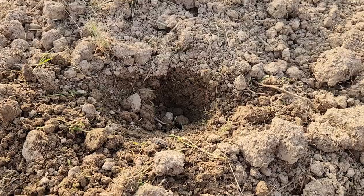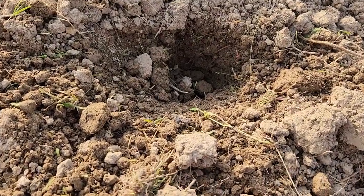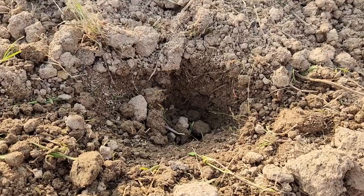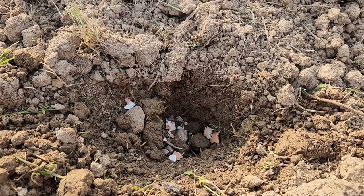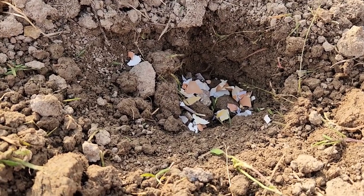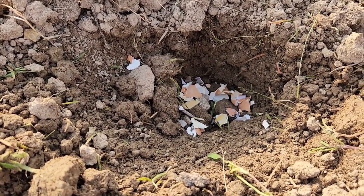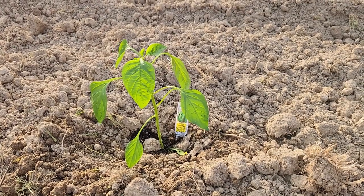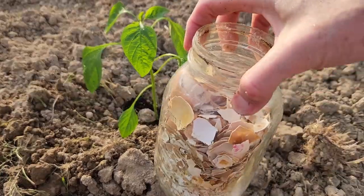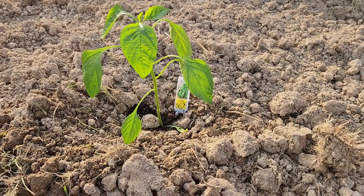Getting ready to go ahead and plant my peppers. This is a Big Bertha green pepper, and I went ahead and dug the hole. Now this is where I was talking about drying your eggshells and keeping them — I usually break up several pieces, sometimes a teaspoonful, and put that in the hole. Then I go ahead and put my pepper plant in. The dried eggshells add calcium and will prevent bottom rot. Here's the plant after planting — all throughout the season I'll add a little more crushed eggshells around the plant for added calcium.